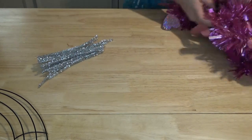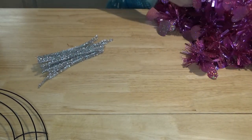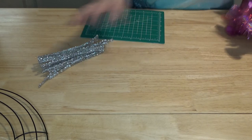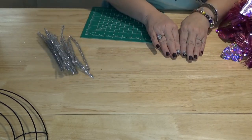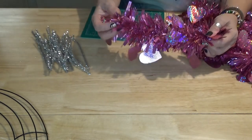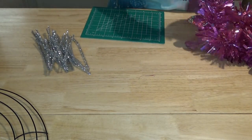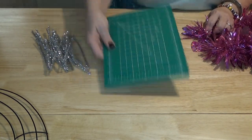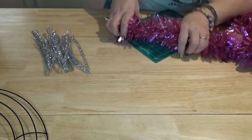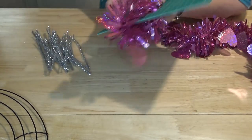Now we're going to take our garland and cut it into seven-inch sections. When we make our bubbles and put the twist tie on, we're also going to add a little piece of garland in there to spruce up our wreath. My cutting mat from Dollar Tree is seven inches, so I just wrap the garland around it and make a few cuts to get seven-inch pieces.